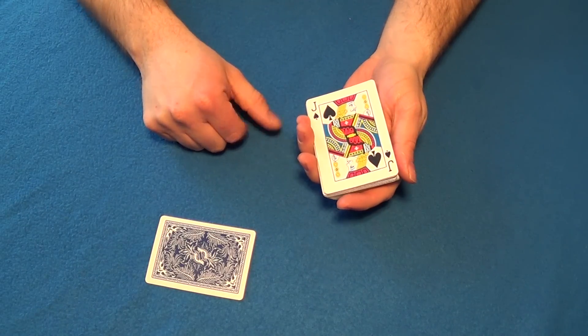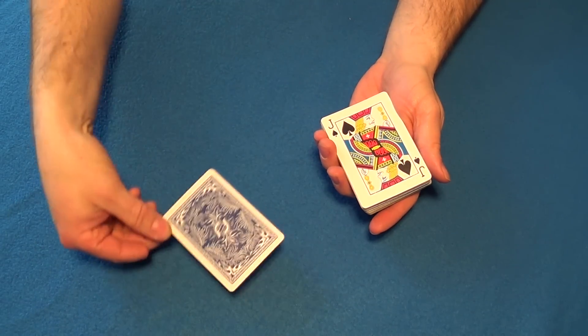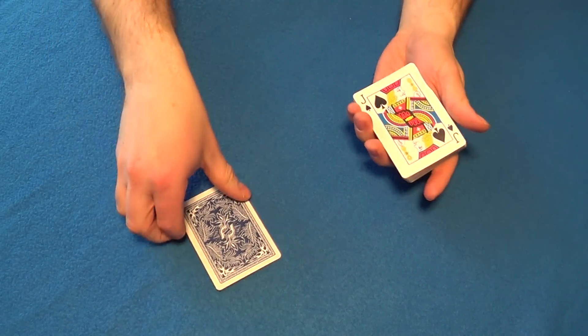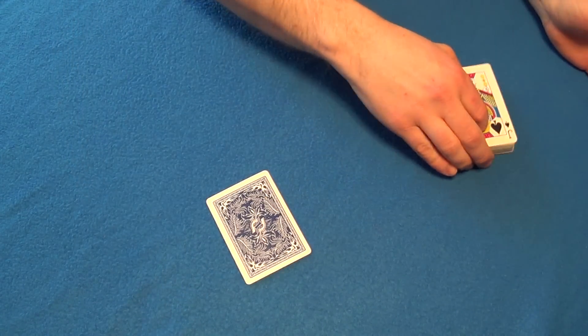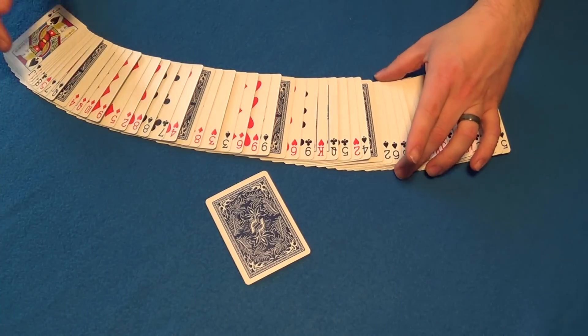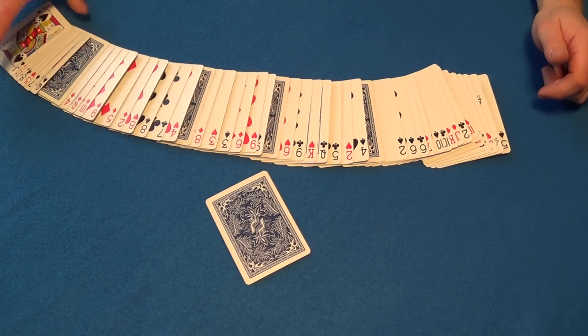I'll be able to find your card because I Pharaoh shuffled it about four times - four is the magic number. This card right here is going to be the card that helps me find your card. We just wave it and give it a little flick, spread the cards out, and you'll actually see that there are four cards that have turned face up in the pile like so.